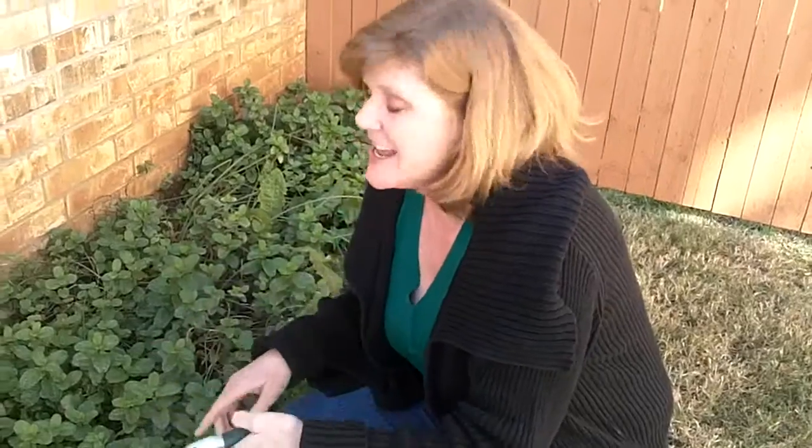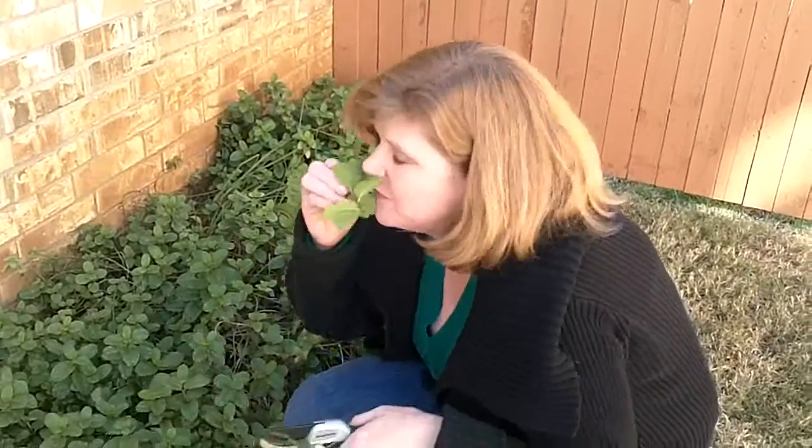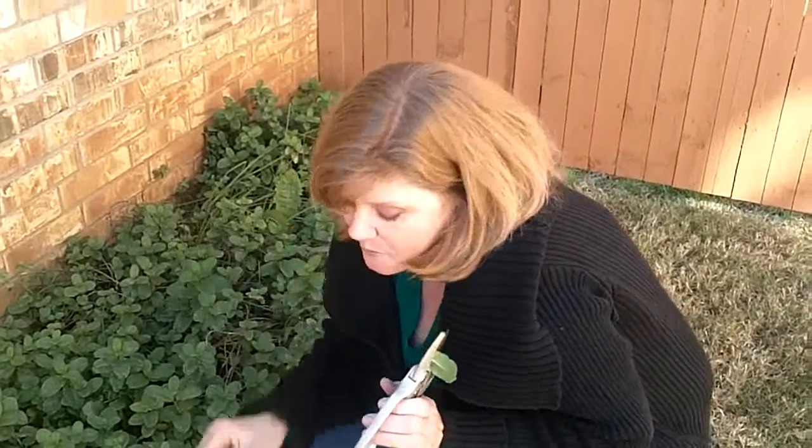Here we have the pomegranate mojitos. The best way to make mojitos is with fresh mint. Fortunately, I have a whole wall of mint — it saves me a lot of money and it is so fresh. We're going to get a nice big hearty bunch to put in our mojito syrup, which I'll show you how to make in a minute.